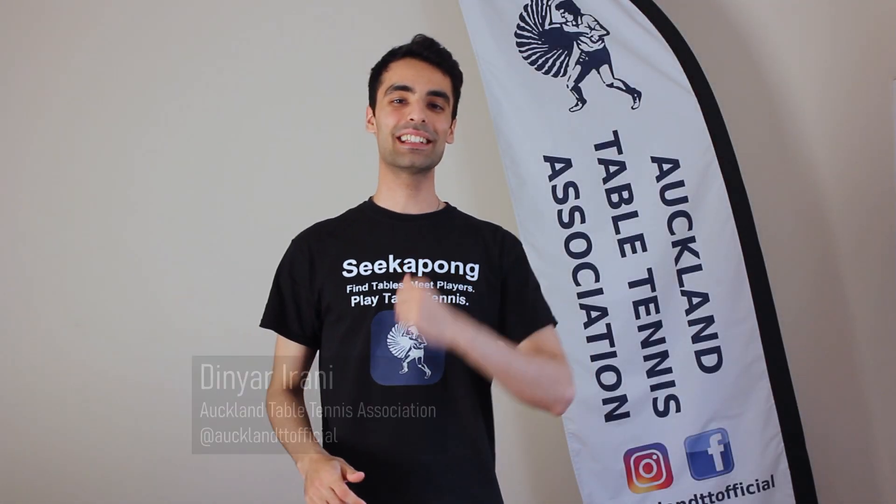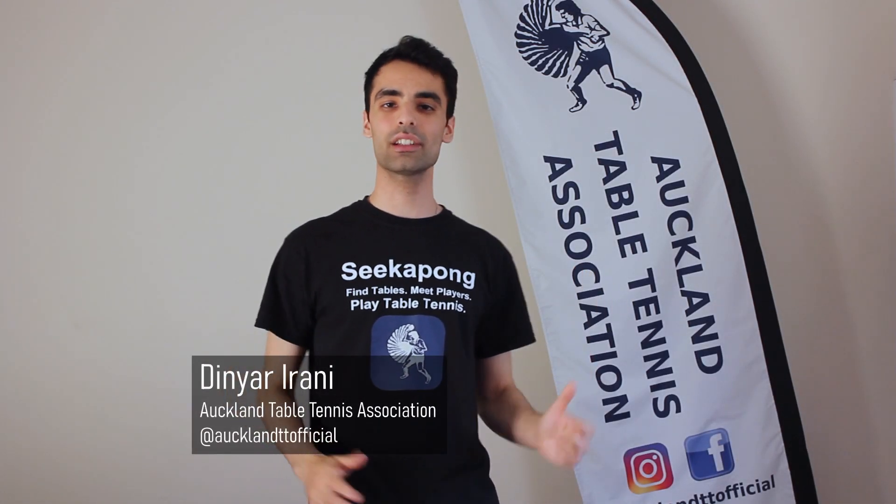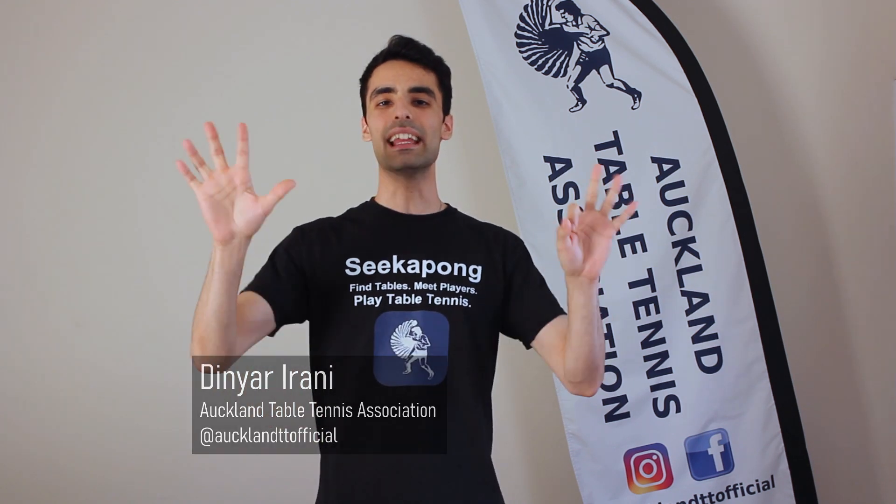Kia ora everybody, my name is Dinja from the Orphan Table Tennis Association and welcome to day 8 of the 30 day stay home table tennis challenge.